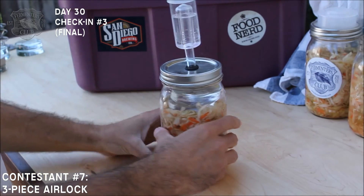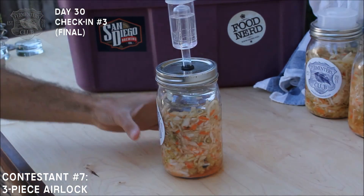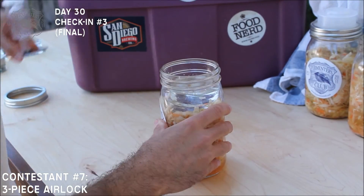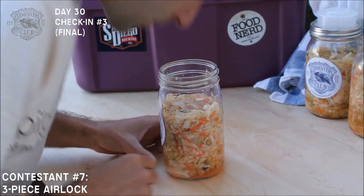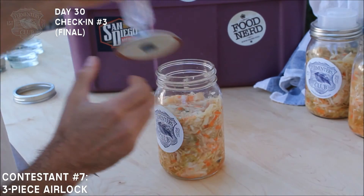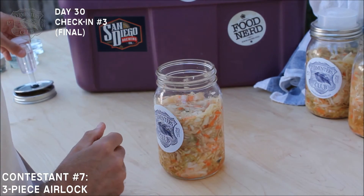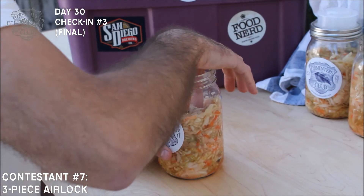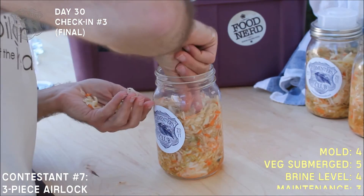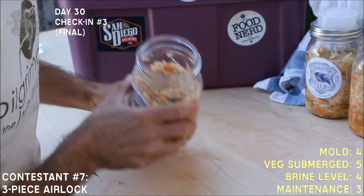We have our homemade three-piece airlock system. There's still plenty of water in the airlock, and there's a good amount of brine. A little bit of discoloration on the top surface, and a little bit of sauerkraut juice that made its way into the airlock — interesting. I'll just take out the top most layer here. Looks and smells fine now.